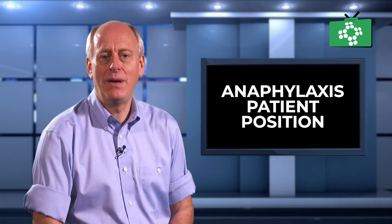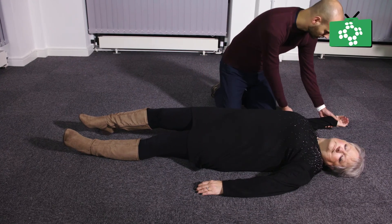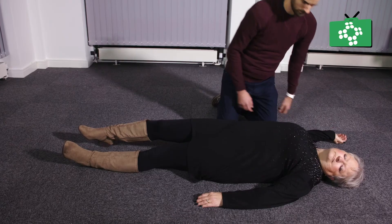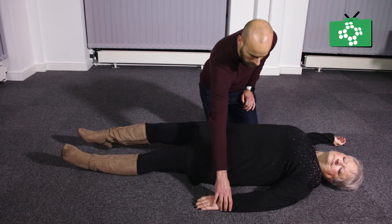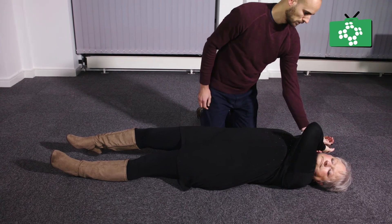To put a patient into a recovery position, make sure they are on their back and take the hand nearest to you and place it 90 degrees from the body with the elbow bent. Lean across them and pull their other hand across the body by the thumb with your fingers interlocked and hold their hand against their face on the side nearest to you.